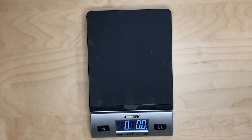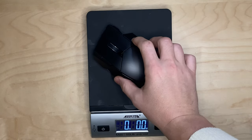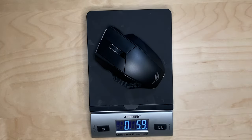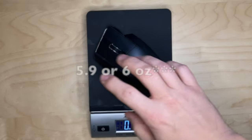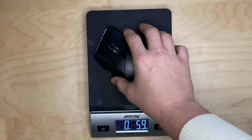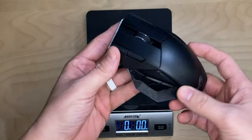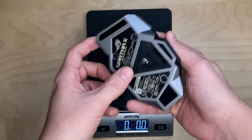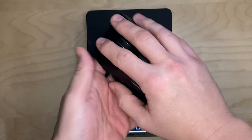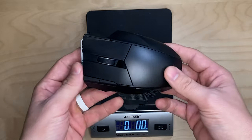I purchased this mouse a little while ago to try out. I haven't had a classic MMO gaming mouse or anything like that in a while. You can see it's 0.59, almost 0.6 ounces. One of the big complaints about this mouse — and we'll go over it in more detail in just a second — is the weight. It is a bigger mouse for sure, but it's a little heavier, as a lot of other people say.